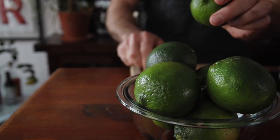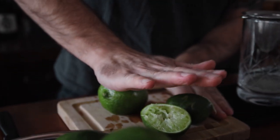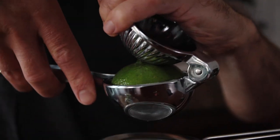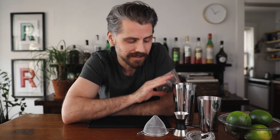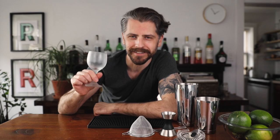I'll show you how to make it. It's very simple and it's fantastically delicious. You're going to need tools. I'm using a Boston shaker, a jigger, Hawthorne strainer, and a fine mesh strainer. Also at this point, put your glassware in the freezer because this cocktail is best served cold. I'm just using a little wine glass because it's cute and adorable.